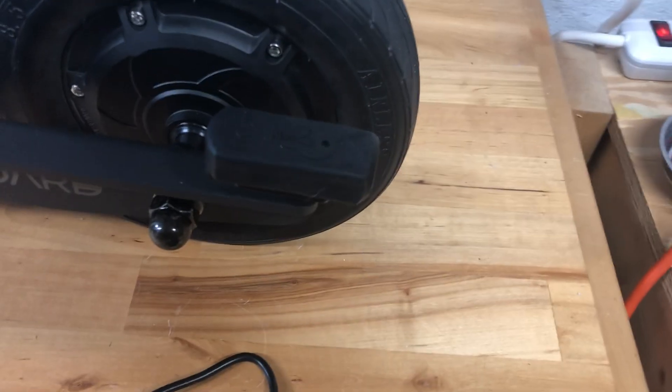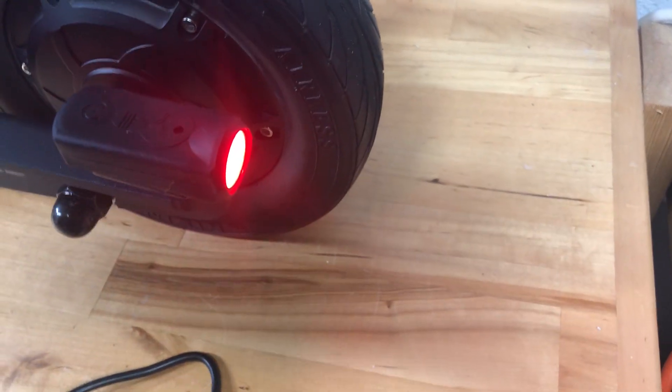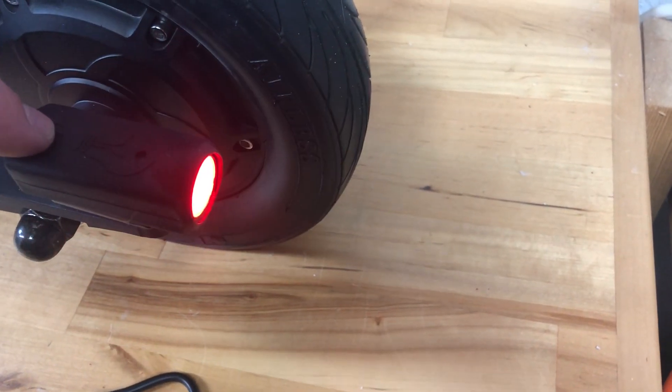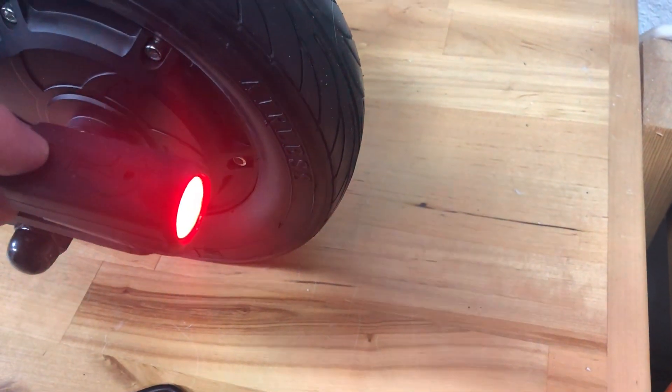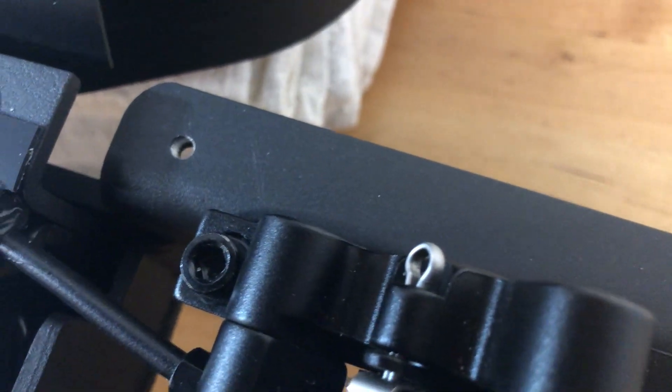I installed one rear light, and it's got a high setting, a low setting, and a flashing setting. The rear light just bolted right in — there are four holes tapped into the frame and it bolted right through.